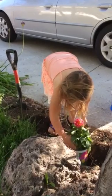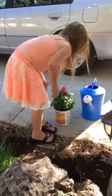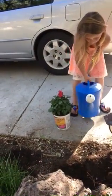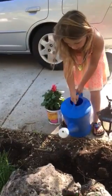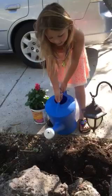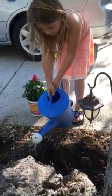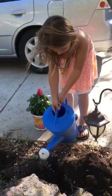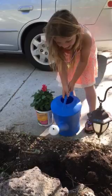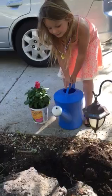Take the pot back out and put some water in the hole. Okay. Like that? Yep. Is that enough? Get it really wet. Like that much? Maybe a little more. That much? Sure.